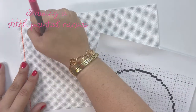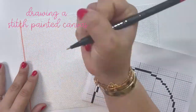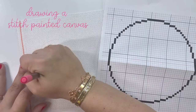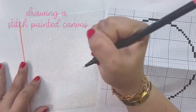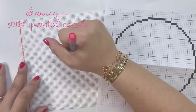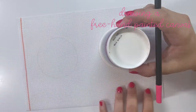Today we're going to be talking about stitch painting a canvas versus a hand-painted canvas. I have a chart of a circle that I've graphed out — a perfectly symmetrical circle — and I am counting each intersection and charting it out on the actual canvas. This is an example of a stitch-painted canvas.